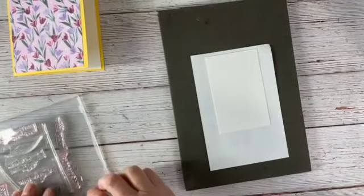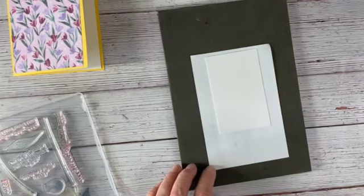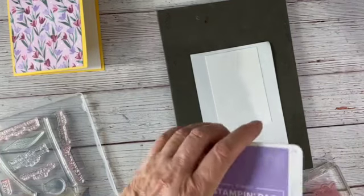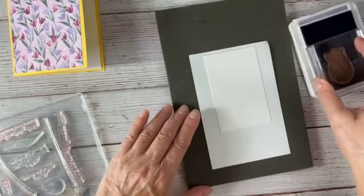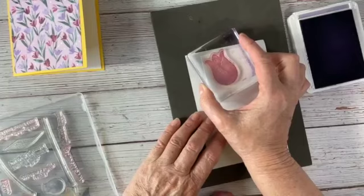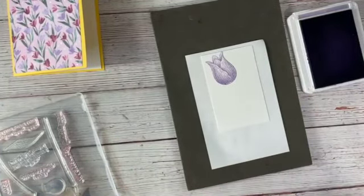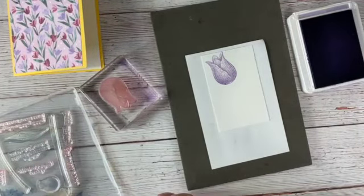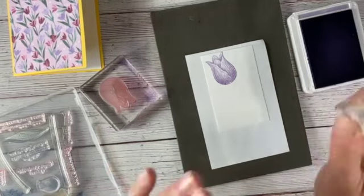I'm going to stamp a big tulip, a little tulip, and a couple of stems. I have some Highland Heather here — you can use yellow, purple, or really whatever color you want; you can use Fresh Freesia — but I kind of wanted to go with the Highland Heather. I'm stamping them on a little bit of an angle because whenever I put flowers in a vase they never stand up straight — they always kind of go off to the side.